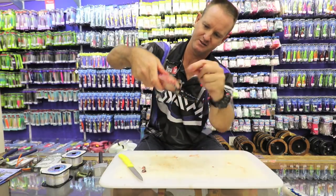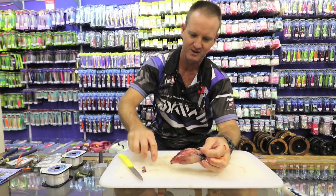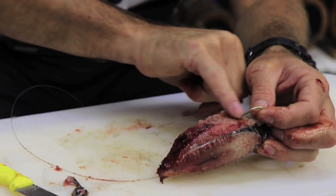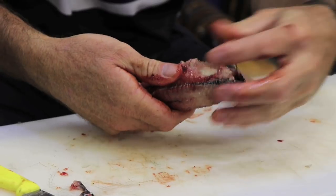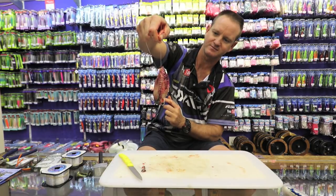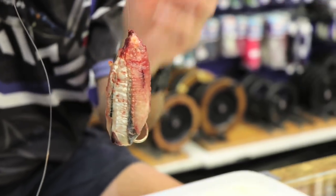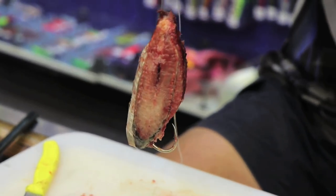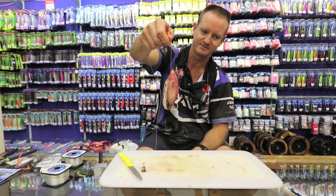That is basically what I wanted to try and achieve. Just a little bit too steep over there with that belly that I cut — so to sort that out we are just going to push it in a bit more. That is basically what we are trying to achieve. The little peckers are going to come around and eat all the little blood and particles off. It is going to make a big plume of blood and smell in the water. The rock cod is going to come around and hopefully inhale the whole hook trace. Goodbye.